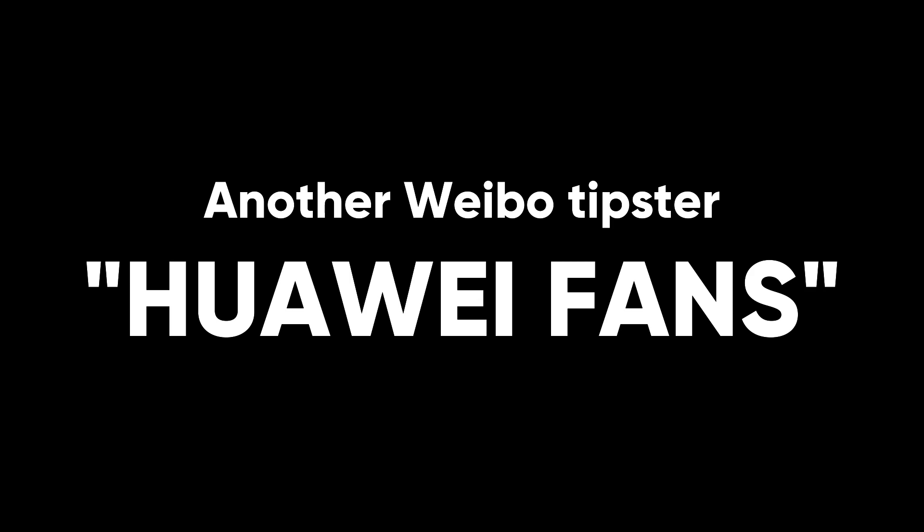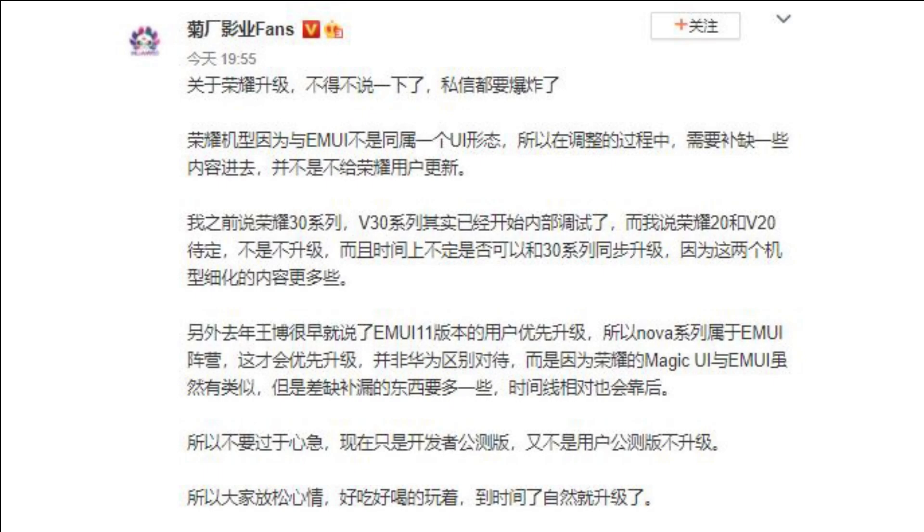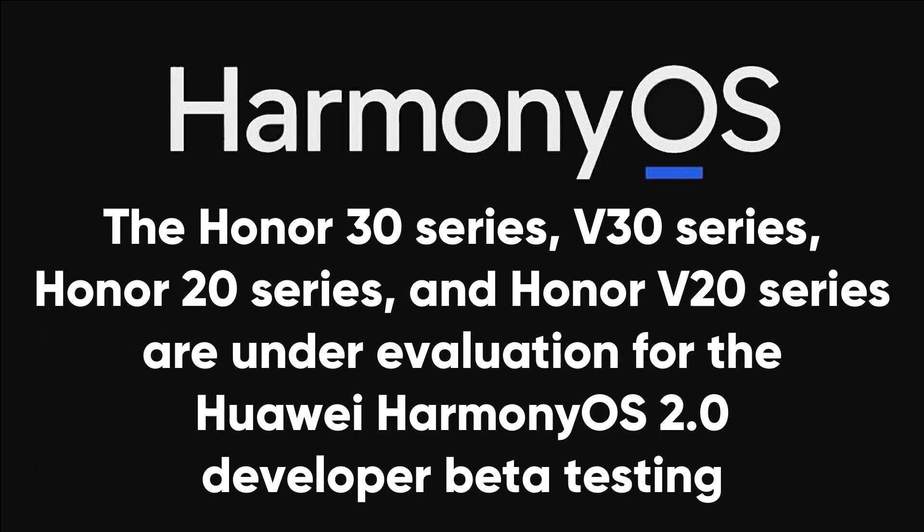Another Weibo tipster, Huawei fans, had shared a screenshot of Harmony OS 2.0 internal testing version running on Honor 30 Pro, while the previous reports suggest that the Honor 30 series, V30 series, Honor 20 series, and Honor V20 series are under evaluation for the Huawei Harmony OS 2.0 developer beta testing.